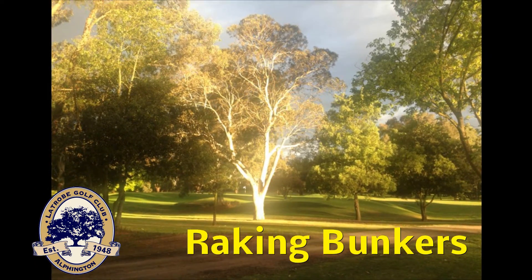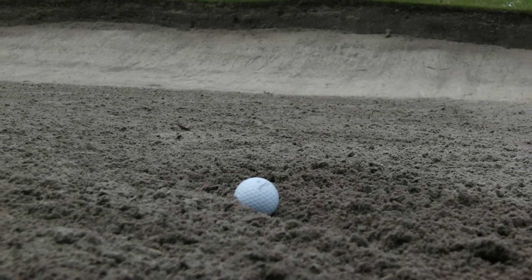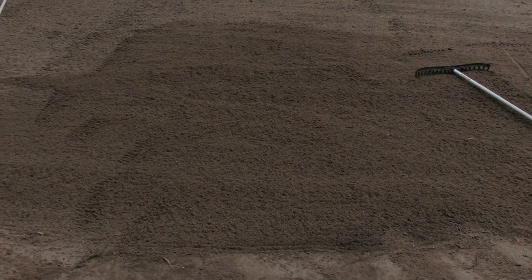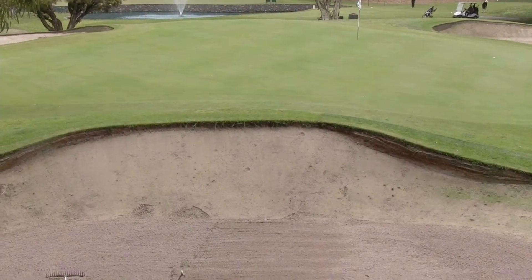As any golfer will tell you, there is nothing worse than hitting into a bunker and finding that you have finished in a footprint, a poorly raked bunker, or even up the side of the face if the rake had not been left in the line of play. In order to do your bit for your course and your fellow members, we have a demonstration of how to correctly rake a bunker, with the key being to leave the bunker in better shape than how you found it.